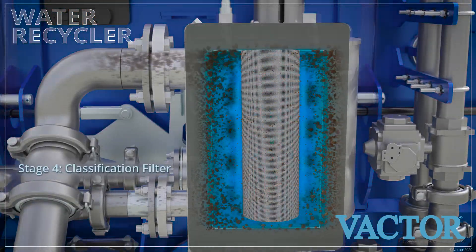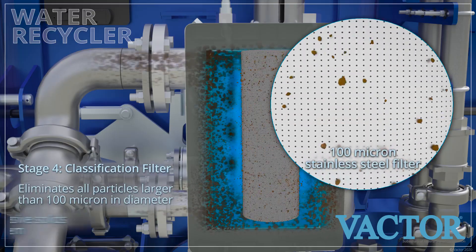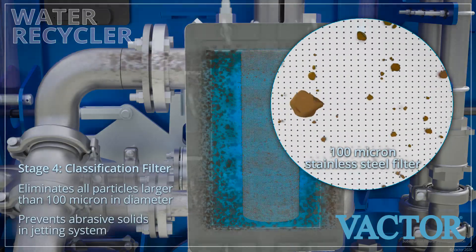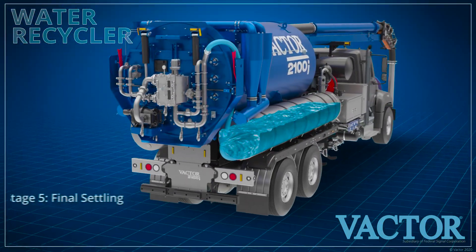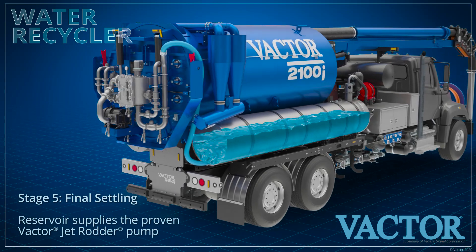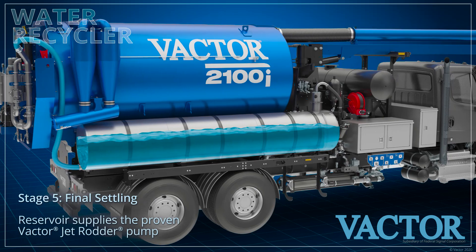Stage four, the classification filter, eliminates all abrasive particles larger than 100 microns from entering the jetting system. The fifth stage is the settling action in the dedicated stainless steel reservoir that supplies the proven VACTOR jet rudder pump.